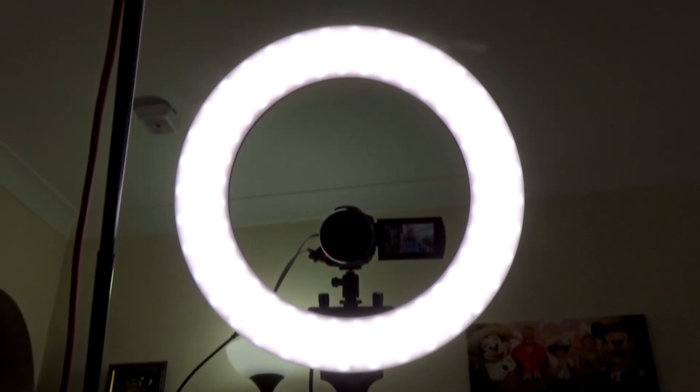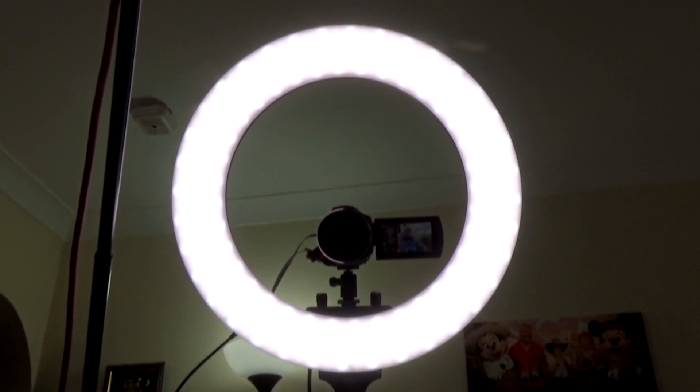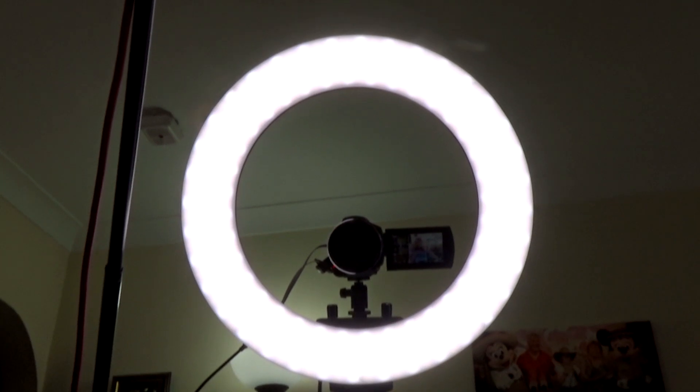My camera is sitting inside the 18-inch ring light — there's a picture of it — and the camera sits on the adapter they supply. You can see there's me on the screen. To the left is a boom stand, and if I go up there you can see my microphone. That's my setup as far as the fill-in light goes; it's slightly warmer — just a fraction warmer than the daylight — just to warm my skin tones up a bit.